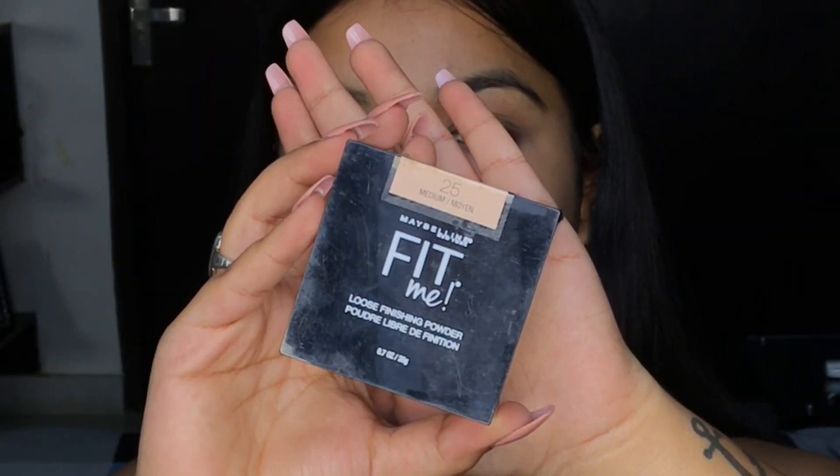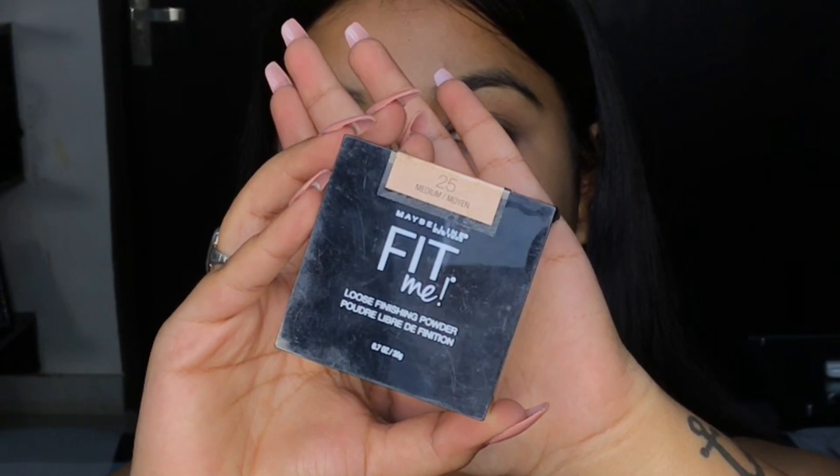Now I'll be using loose powder — this is the Fit Me Loose Powder from Maybelline. I'm putting it right under my eyes so that my concealer doesn't crease, and this step will help me in keeping my makeup around my eyes intact all day long.